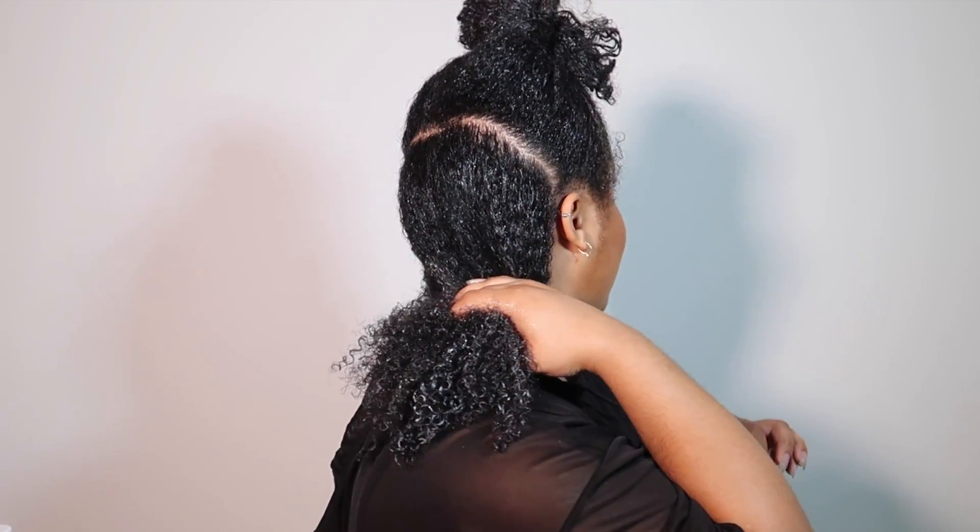You'll also need something for your edges, a parting comb, and an extra hair tie. Now that we have the part, if it's not straight, I don't really care — you can make this as straight or as crooked as you like. This is just a short-term temporary hairstyle, so the part precision doesn't matter as much.